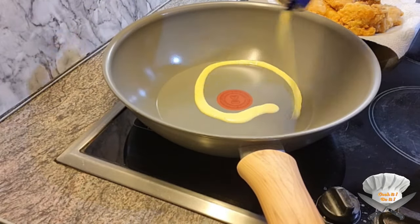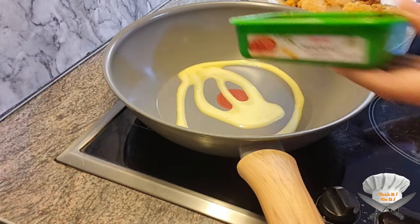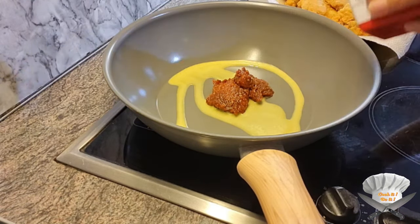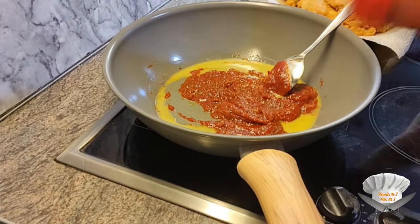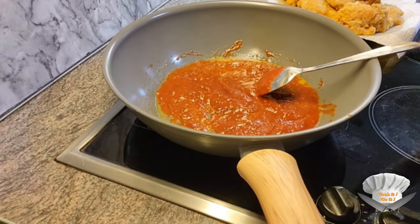For the sauce: butter, Samyang, gochujang, ketchup, and honey.